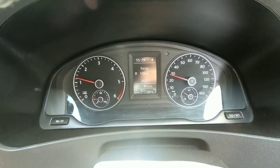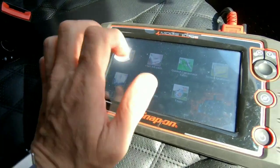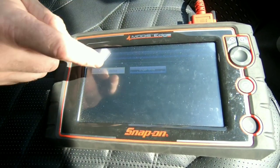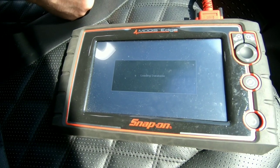It's cleared the fault code, so so far so good. I'm going to take it for a quick drive to see if the light comes back. Right, I've taken it for a drive and the light hasn't come back on, thankfully. We're going to do another test just to make certain there's no code stored.